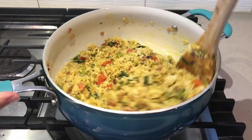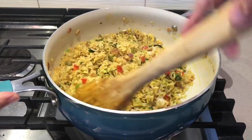Hello friends! Namaste! Welcome to my channel. Today I am going to make the recipe of fried rice.